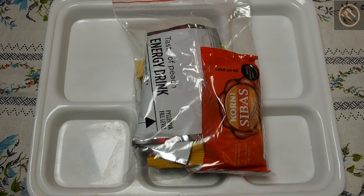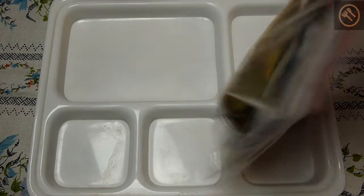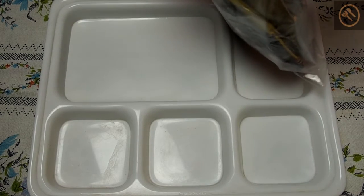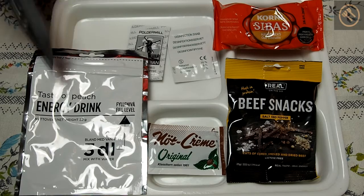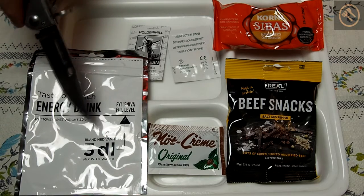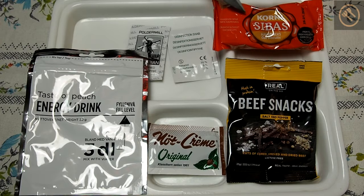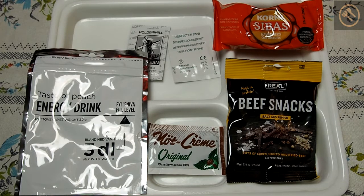Let's have a look at the remaining part of the ration. I packed this into the ziplock bag which was included in the ration and everything fitted. So we have this energy drink for 300 milliliters, nut cream together with these oat biscuits, some beef snacks salt and pepper, and we have Colombian coffee.